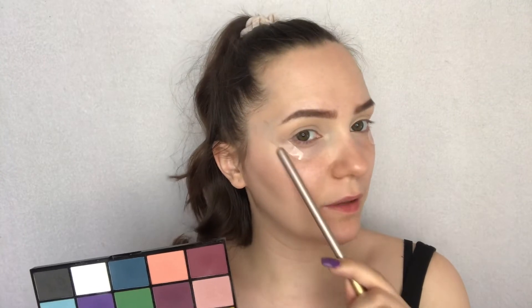I've primed my lids and applied tape. I'm going into the Makeup Revolution Marvelous Mattes palette — the first shade is this orange one, and I'm taking it with a smudger brush next to my lashes. With the same brush I'm now taking this yellow shade, which is a bit darker and not as bright.